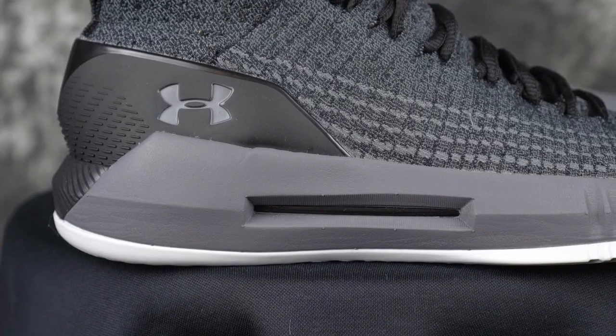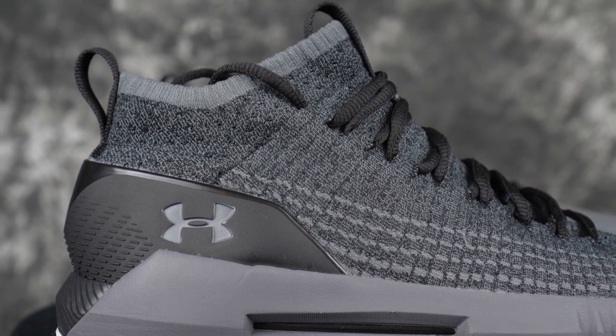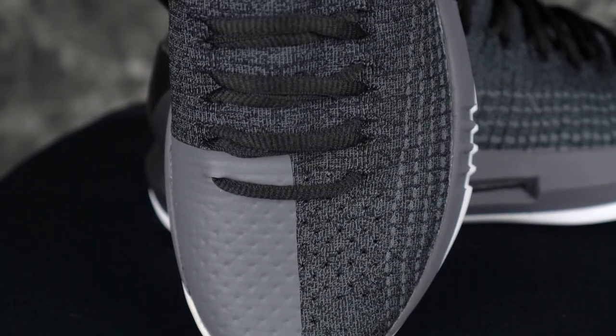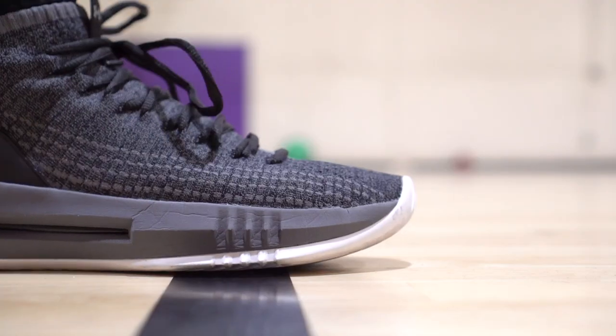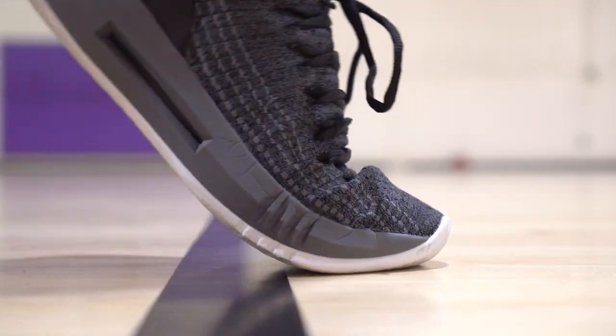Now getting into the meat of this review — the upper. They changed the heel counter shape a little bit, probably because the material is less supportive. In the Drive For it was a really hard plastic that would dig into my heel a little bit, so they made it a lot softer — it feels like a rubberized plastic, pretty pliable. Then of course there's the knit material. It's a little stretchy but not super stretchy — minimal stretch. It's really soft and pliable with no break-in time. It's a one-piece booty upper with a stretchy knit ankle.